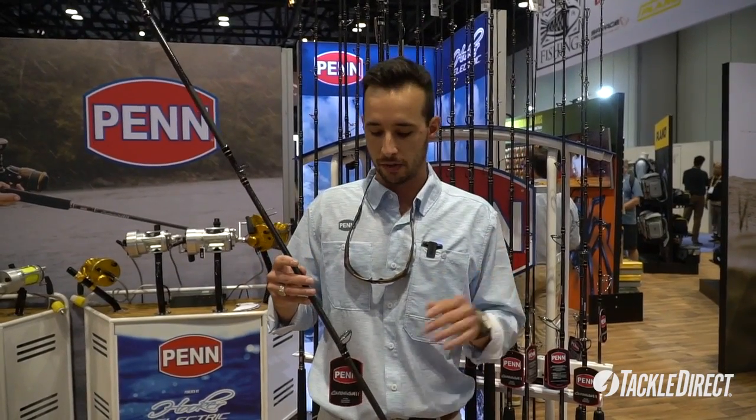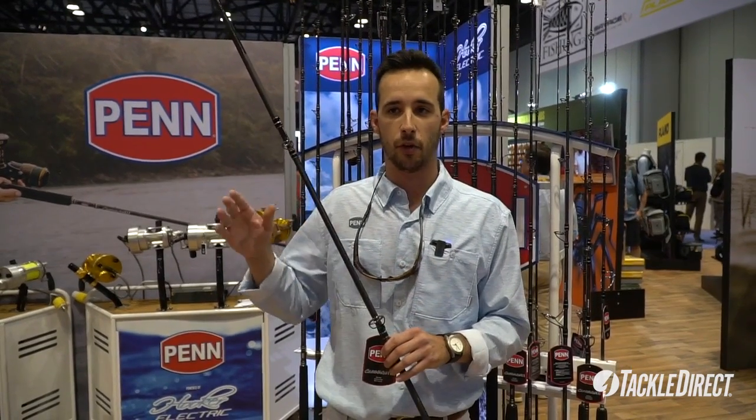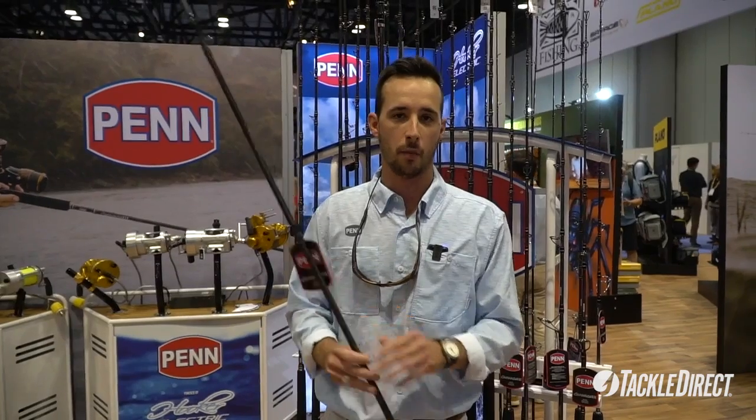This is a high-end rod, so there's a lot of high-end components. From the guides, we have Fuji K-Guides with SIC inserts. The K-Guides are great because they're tangle-free, which means no issues with fishing line when you're out in the water.